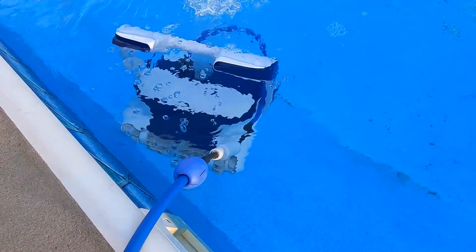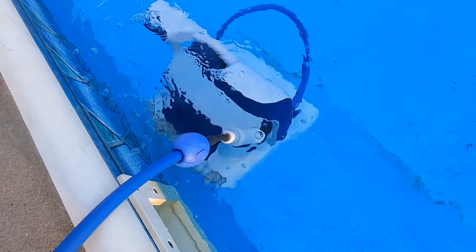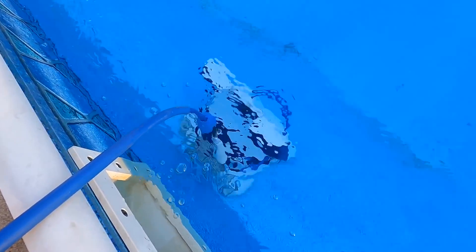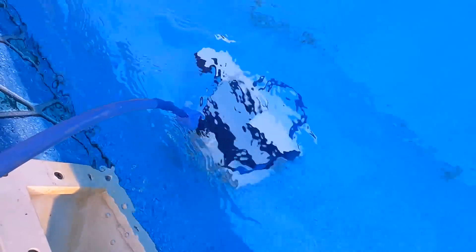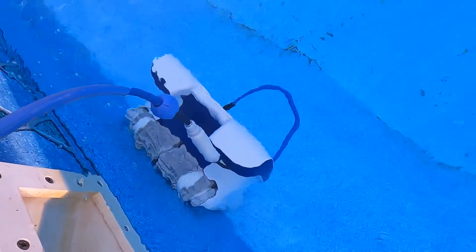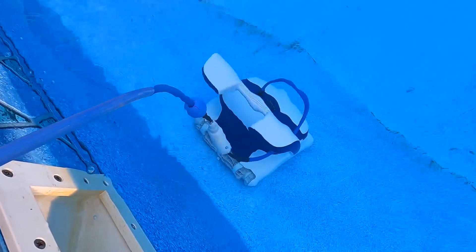There she goes — hey now! Go do your thing girl. She's reaching the bottom. This thing is so cool — I don't even know if it works yet and I'm already super impressed. You can see the bubbles. Is she climbing the wall? There it goes — wow, that thing's putting out some power to be bubbling the water like that.